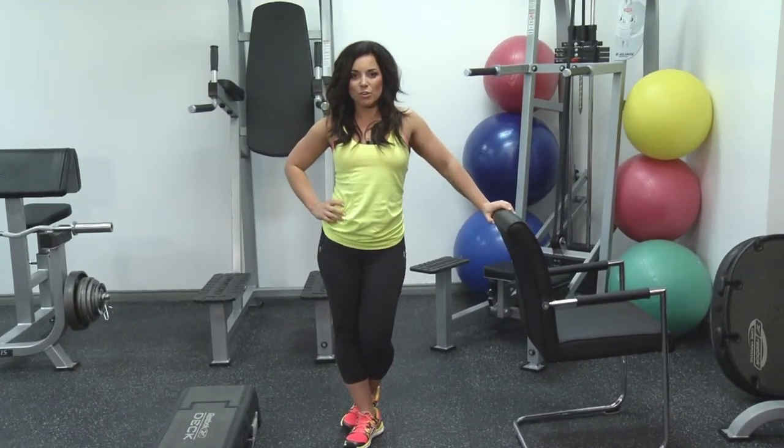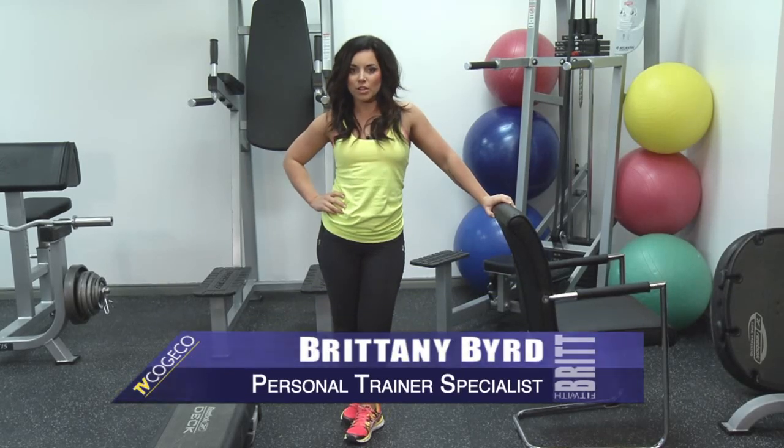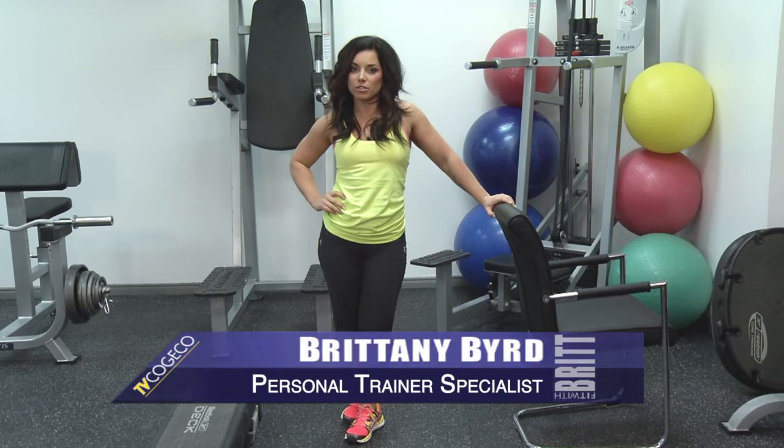Hey guys, I'm Britt from TV Kojiko's home workout series, Fit with Britt. This week I'm going to talk to you about getting a workout in at home from everyday items you can find in your house.